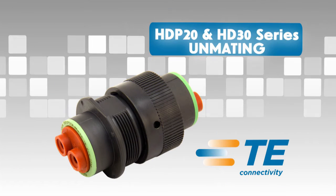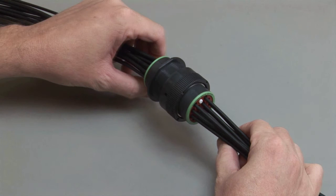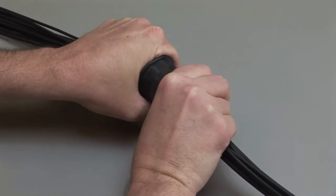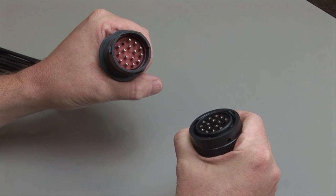To unmate the HD P20 and HD 30 series connectors, grasp the coupling ring on the plug and twist one quarter turn until it unmates from the receptacle.